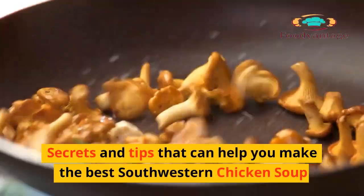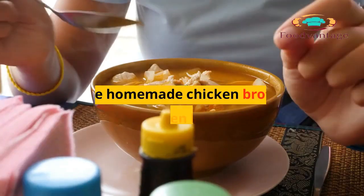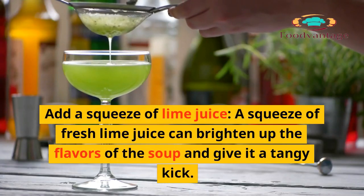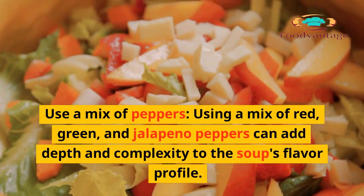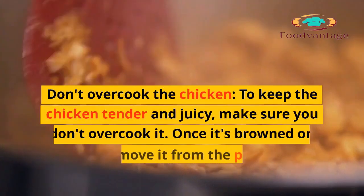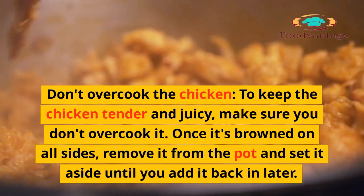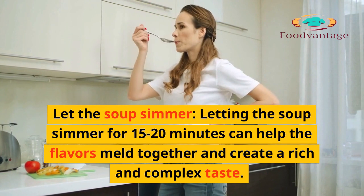Secrets and tips to make the best Southwestern Chicken Soup: Use homemade chicken broth, which has a richer flavor than store-bought and makes a big difference in the overall taste. Add a squeeze of fresh lime juice to brighten up the flavors and give it a tangy kick. Use a mix of red, green, and jalapeno peppers to add depth and complexity to the flavor profile. Don't overcook the chicken — once it's browned on all sides, remove it and set aside. Let the soup simmer for 15 to 20 minutes to help the flavors meld into a rich, complex taste.